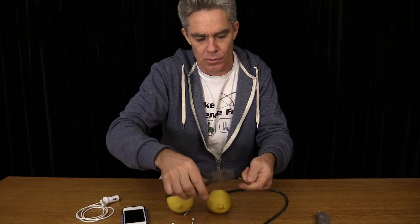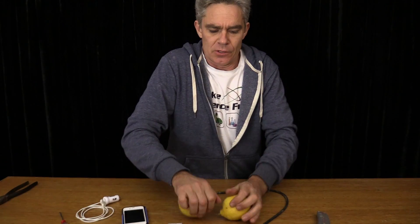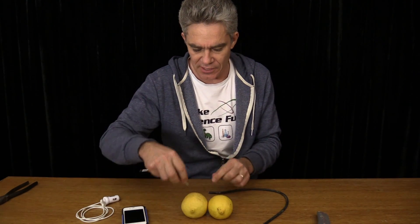1, 2... 12. Squash the lemons to get the juices running inside. I need to put in six screws in each lemon.